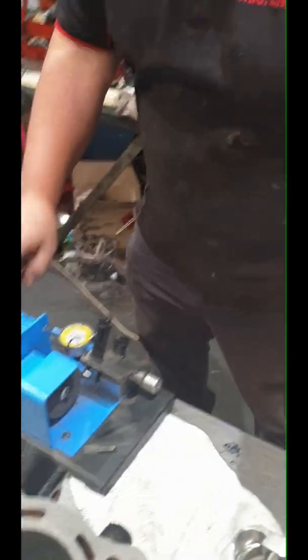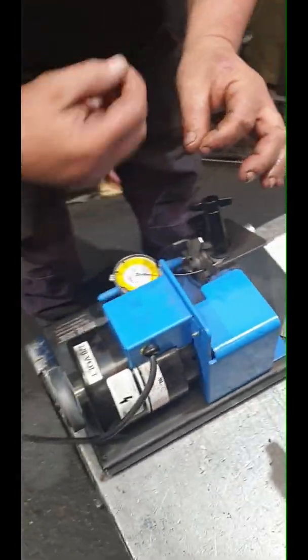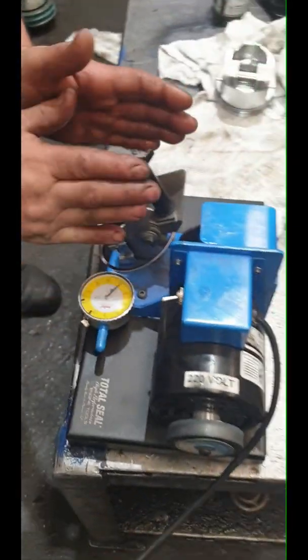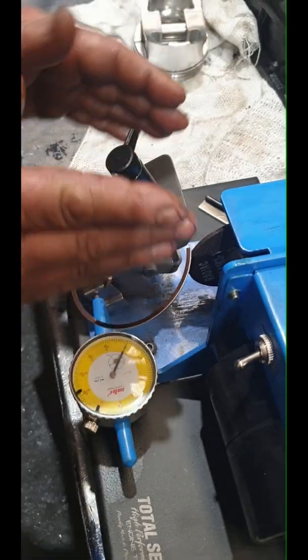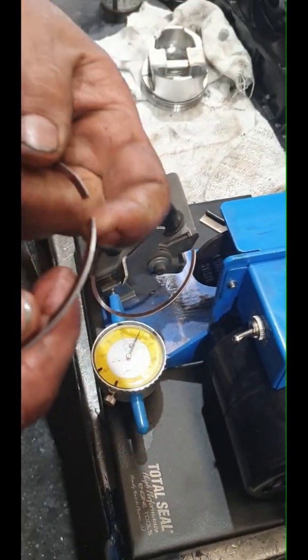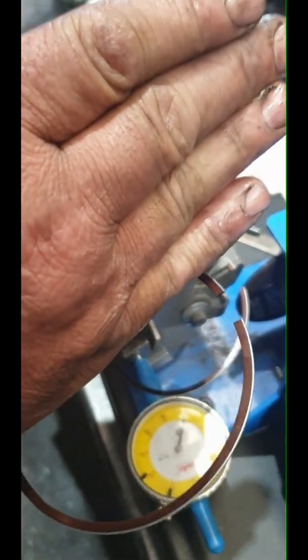This is what we use - it's a ring file grinder. You can do it with a hand one; they do sell hand ones. You've got to set them up properly - you can't just bolt it in. This one here is adjustable, so we've got the flat part. See that ring there, the edge? I'm not going to bolt it on an angle - you've got to set them up properly.